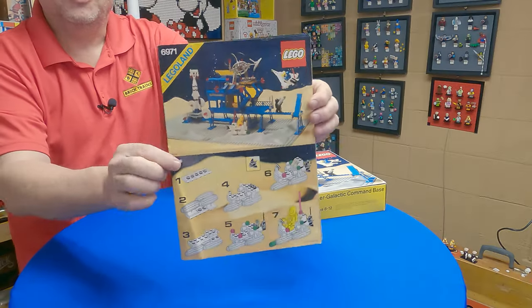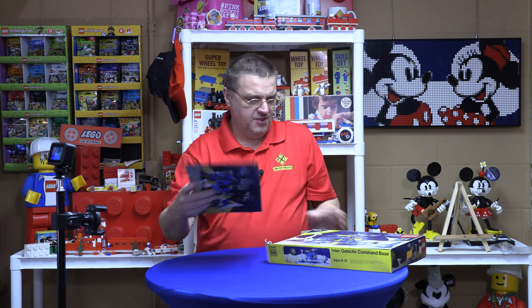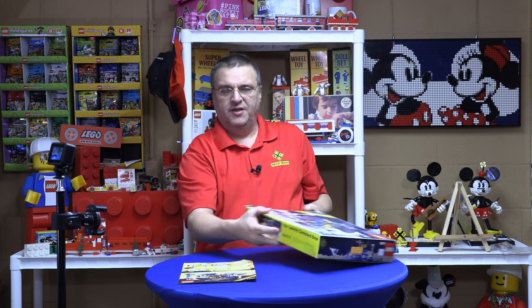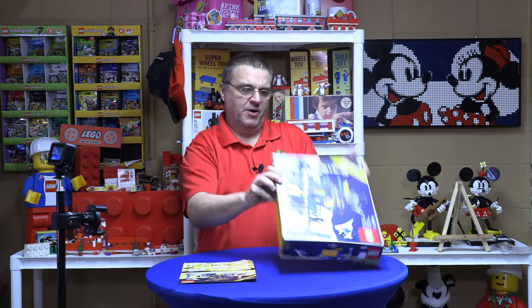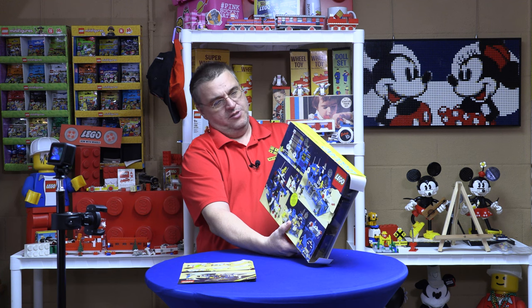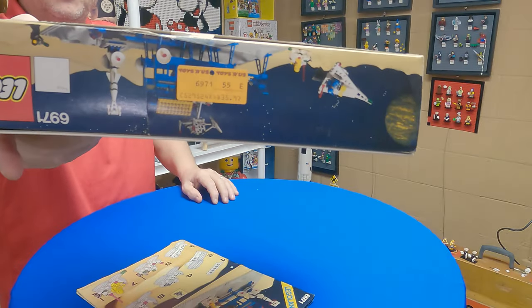So here are the instructions that we already currently own. This is the Intergalactic Command Base — it does say that on here: Intergalactic Command Base. A lot of times the American or North American versions set extra things — this one shows $35.97 at Toys R Us.